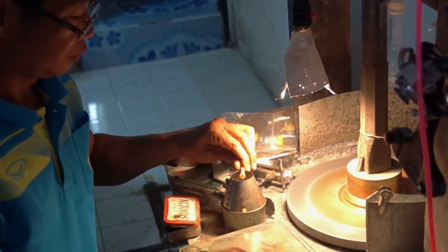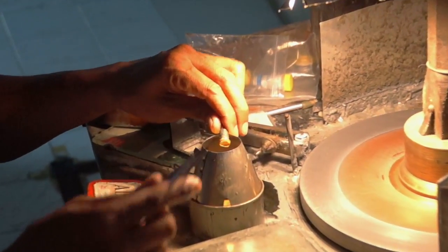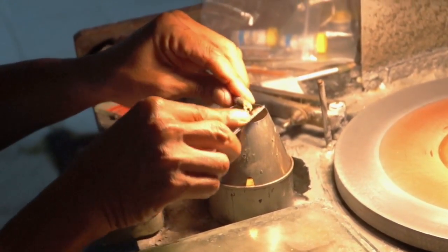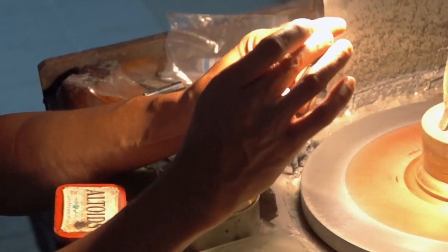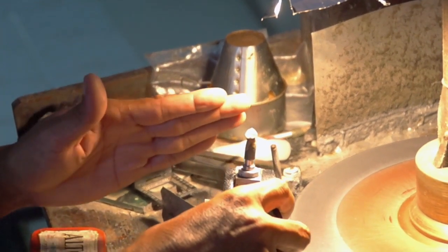Now it's time to use the doping glue to glue the gem onto the dopt stick. First I melt the glue until it's soft and then I'm going to put a drop of super glue on it before I attach the stone. Once it's finished I'll be ready to cut and polish. Once I carefully glued the stone to the dopt stick, I now insert it into the cutting handle.